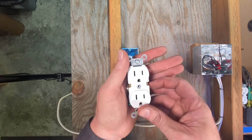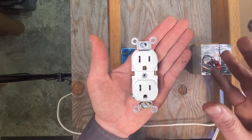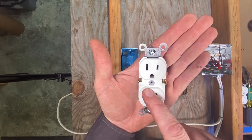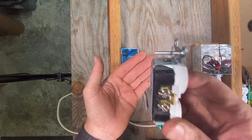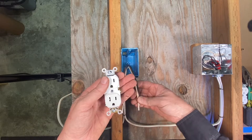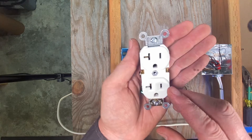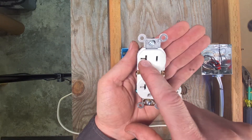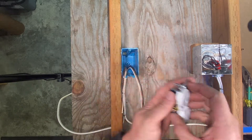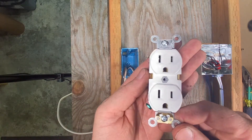We're going to wire this receptacle right here. This is a 15 amp receptacle — you can see it's rated 15 amps right there — but it can be used on a 20 amp line with 12 gauge wire. They also make 20 amp outlets that have a little prong on the neutral off to the side, but today's demonstration we're going to use this 15 amp receptacle.